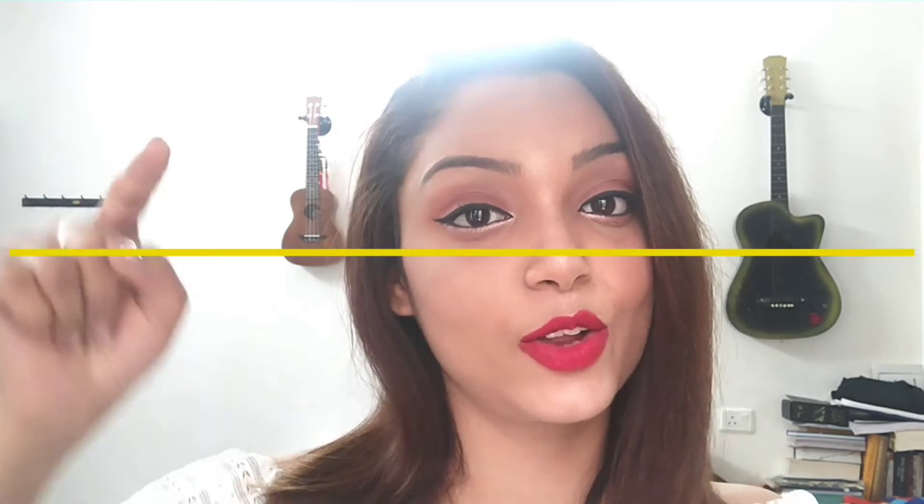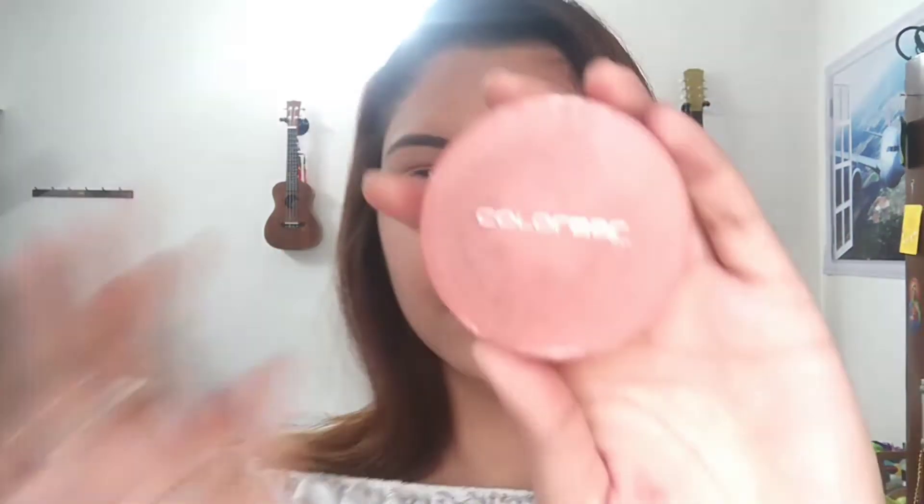So if you want to know what products I used to get this look, keep watching. If you like the video, please don't forget to subscribe and like my channel, and also press the bell icon in the right hand corner. I have already applied the foundation and compact and I'm going to straight away move ahead and do my eyes.